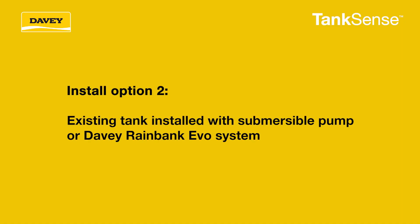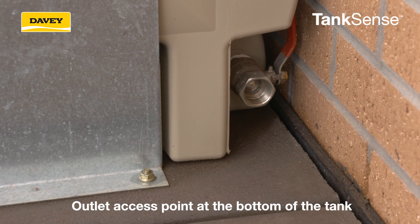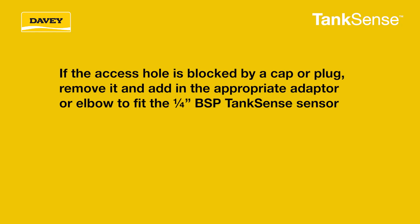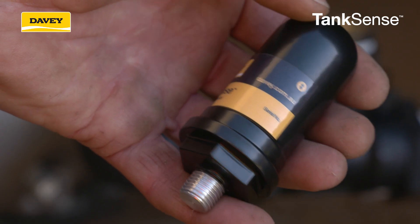For an existing tank installed with a submersible pump or a Davey Rainbank EVO system, there will most likely be an outlet access point at the bottom of the tank. If the access hole is blocked by a cap or plug, remove it and add in the appropriate adapter or elbow to fit the quarter inch BSP TankSense sensor. In some plastic tanks the access hole may not have been drilled, so you will need to drill out the blanking cap and install the appropriate adapter.